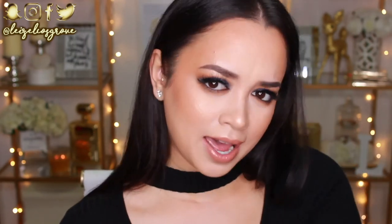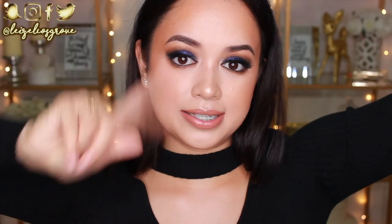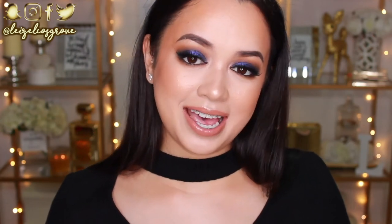Alrighty guys, this is the final look. Let me know what you think of it down below — it's definitely not something that I would wear on the regular. In fact, I don't think there's ever been a time where I've worn blue eyeshadow. Let me know in the comments, and I also want you guys to tell me what kind of makeup looks you'd like to see me do in the future. As always, I will have a full list of all the products I used throughout this video down in the description box.